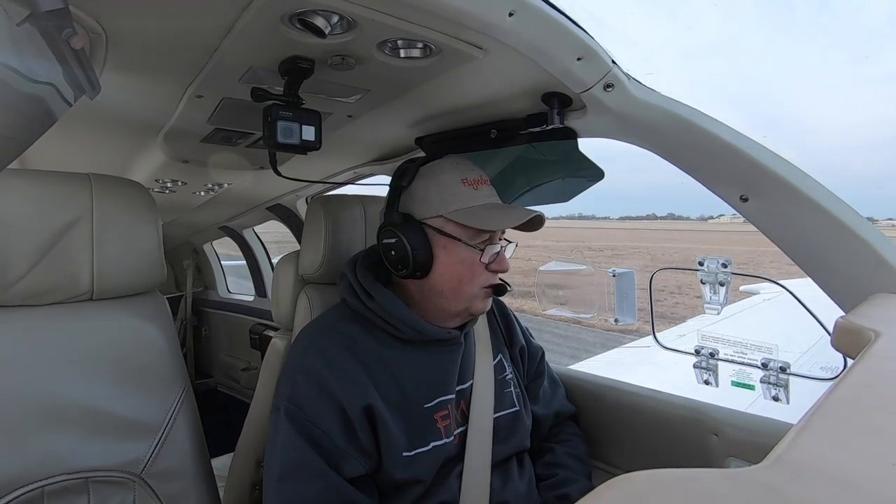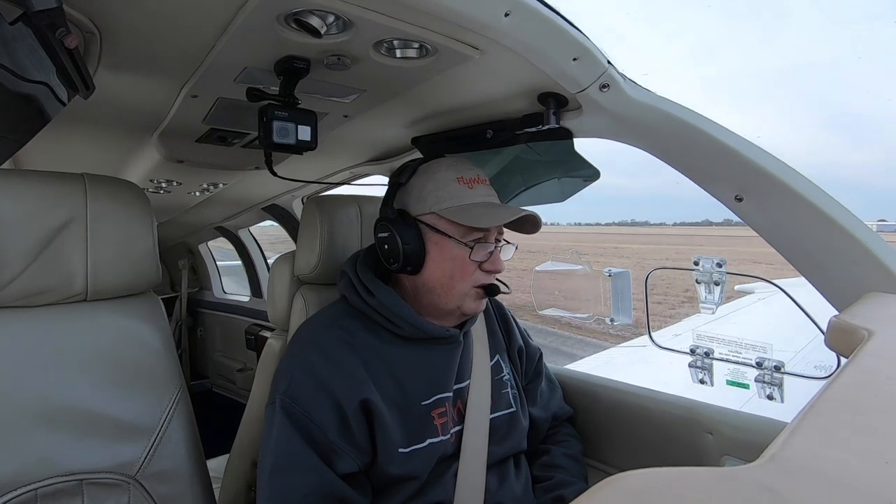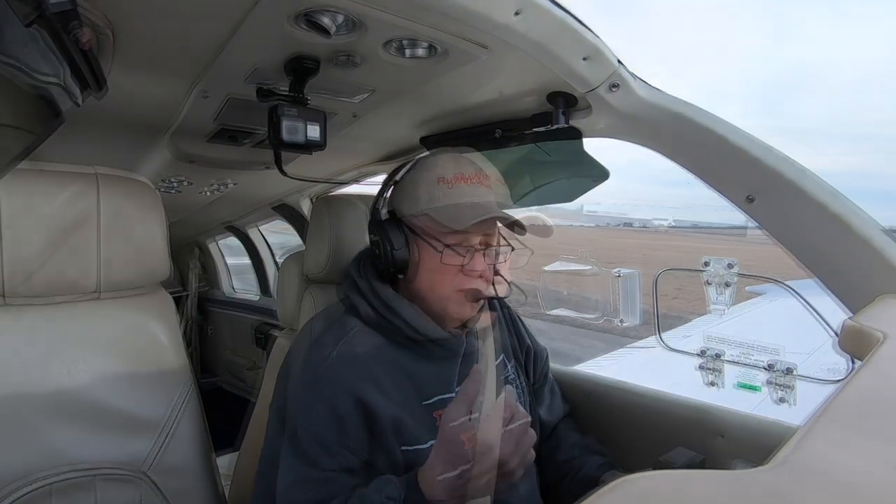The winds on the surface are from the right, about 20 degrees at about 8 knots, but the winds at pattern altitude are from about the same direction at 30 knots. So today it really pushed us back towards the runway.